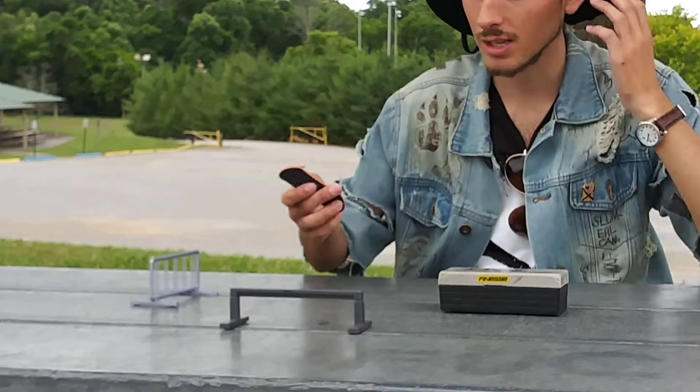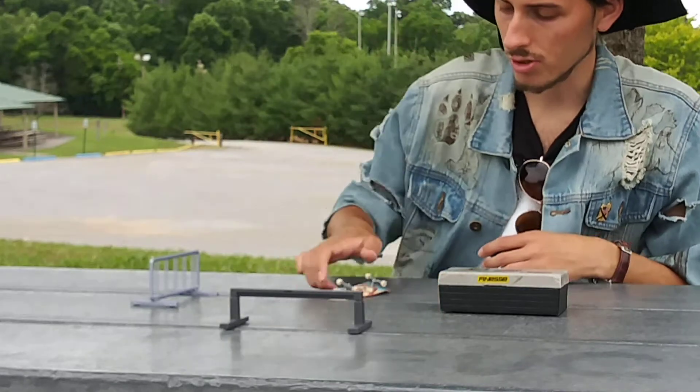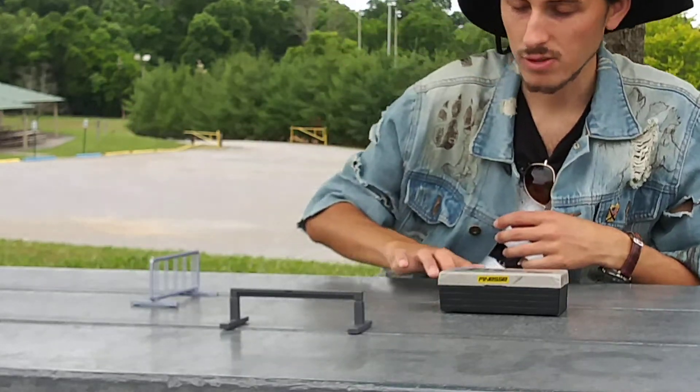You can do tricks that people do. Tech decking is just fingerboarding, you know, all that the same. Do whatever tricks you want to do. Have some fun with it.